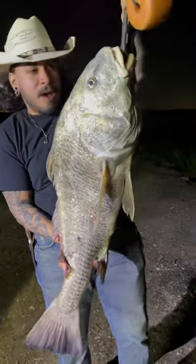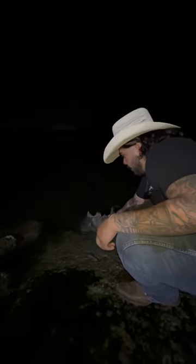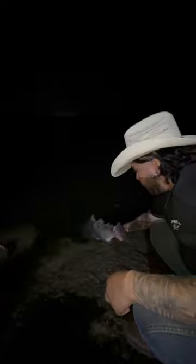We also call them big uglies — probably about 40 pounds. We're gonna go ahead and get a release. I'm holding this fish right here, moving him back and forth slowly, letting him revive. Whenever he's ready, he's gonna kick off.